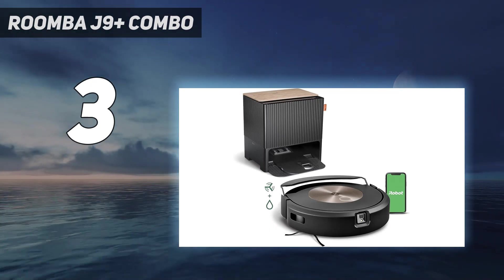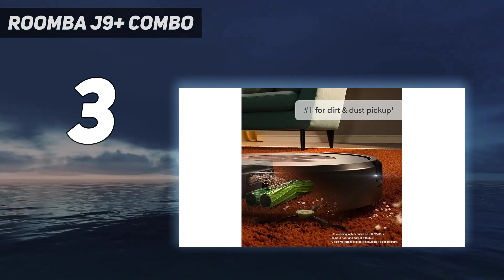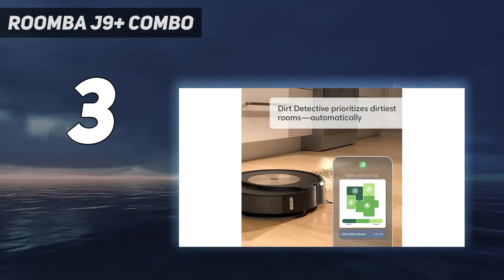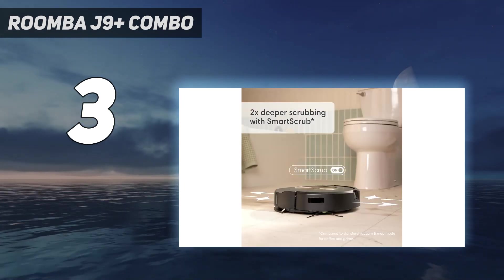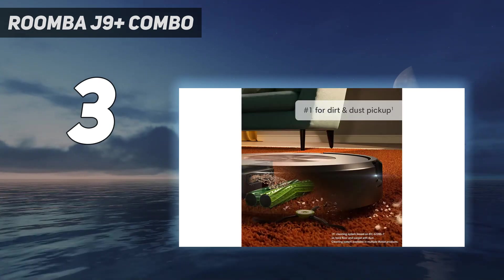As a vacuumer, the J9 Plus was pretty good. It's not the best with pet hair on wood floors, which clumps up and drags, but it was fast and thorough enough to feature as one of the best robot vacuums. It also has niceties such as multi-floor mapping, no-go zones, and scheduling. If you're looking for a robot vacuum that can also mop a space with carpets, the J9 Plus Combo is worth a look.